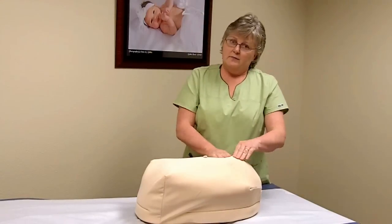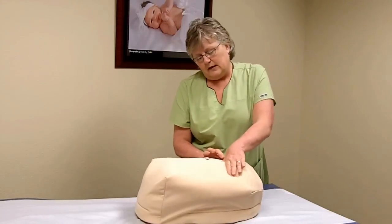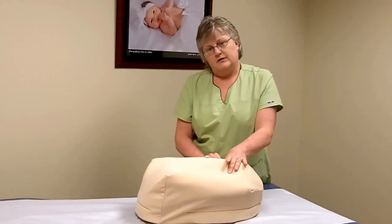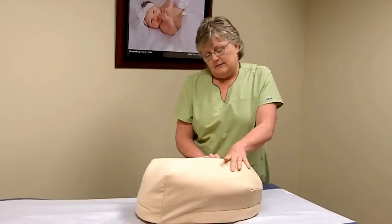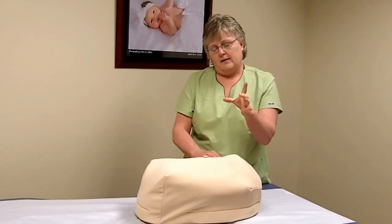The way you feel the presenting part is you find the symphysis pubis and then right above it, you take your fingers and your thumb and try to jostle that part. Usually the head is right there and you can usually jostle it between your finger and your thumb.